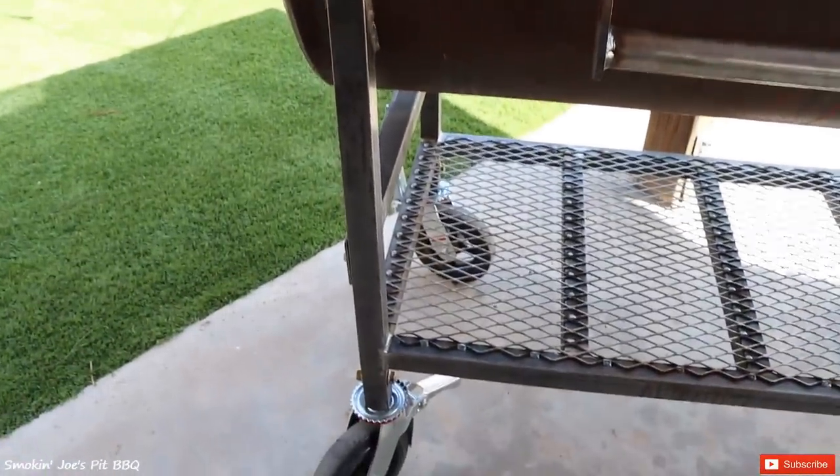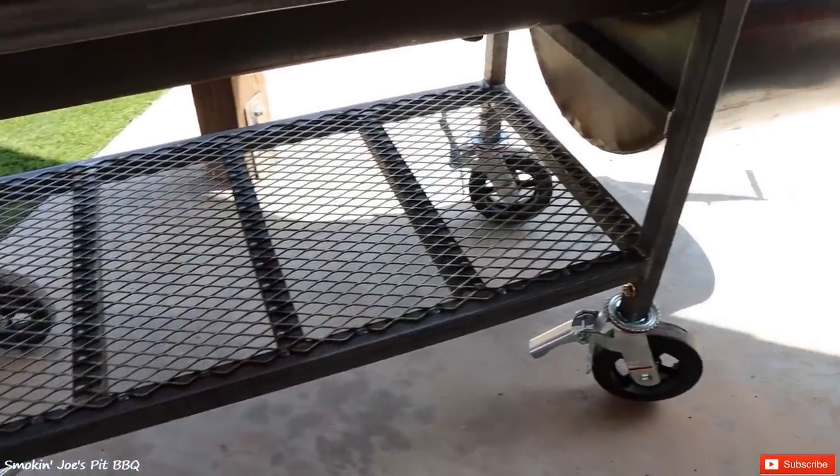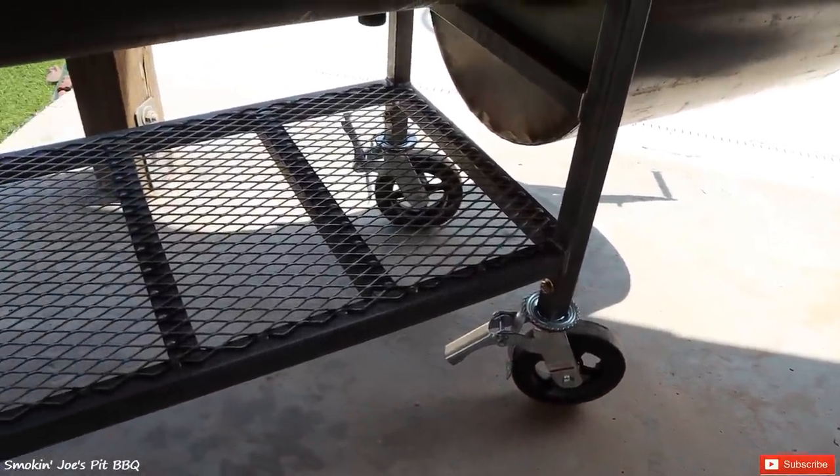The Bison Red Dog comes with a cart and a shelf that you can use for wood storage or any other items you want to store. You can see the four 8-inch casters, which roll really easy, just in case you need to move your smoker.